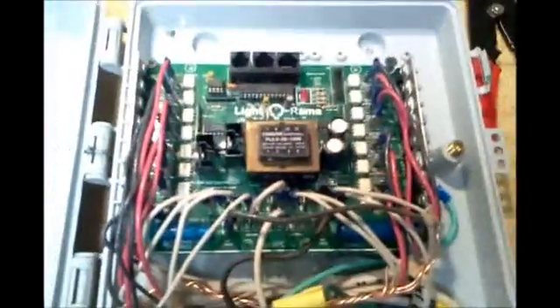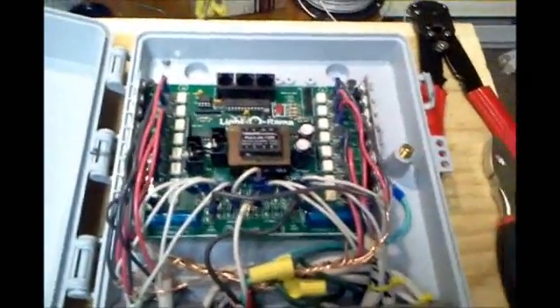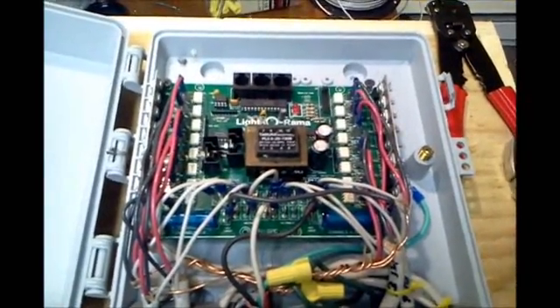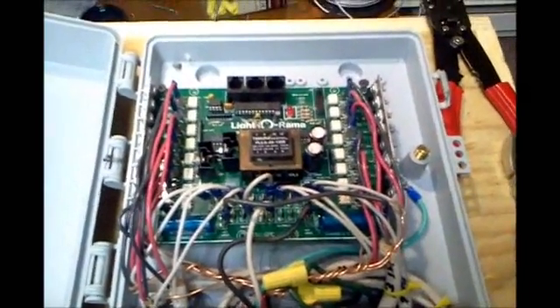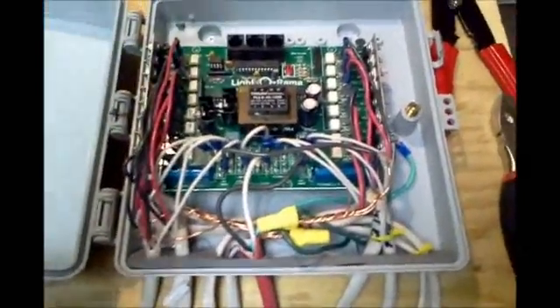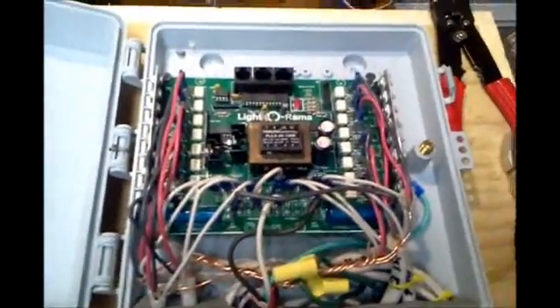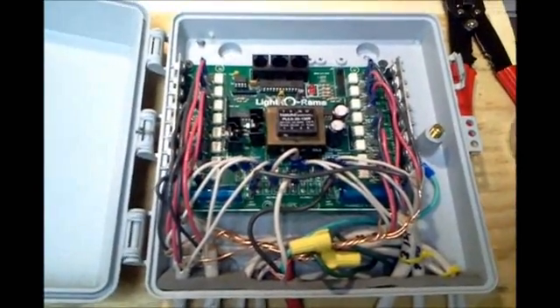I think this is probably the neatest one I've ever made. I labeled the wires coming in, and I labeled them on the other side as well. The reason I labeled them is because this card in particular gave me some trouble. If it should happen that I need to remove the card and put a new card in its place, all of these will be numbered so I can just unplug and replug into the new card — should I have to, say, ship it back to Light-O-Rama if something broke. Then it's no big deal.